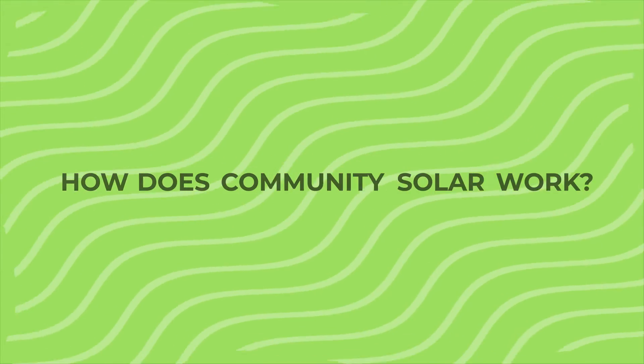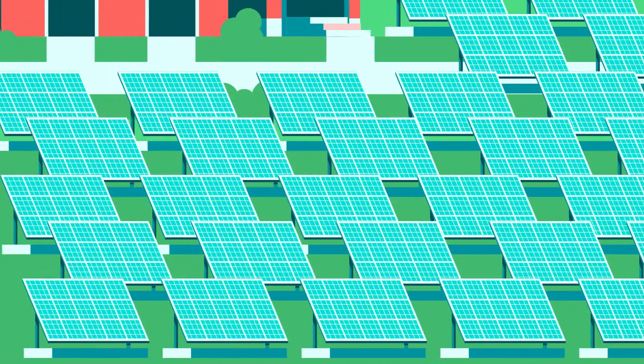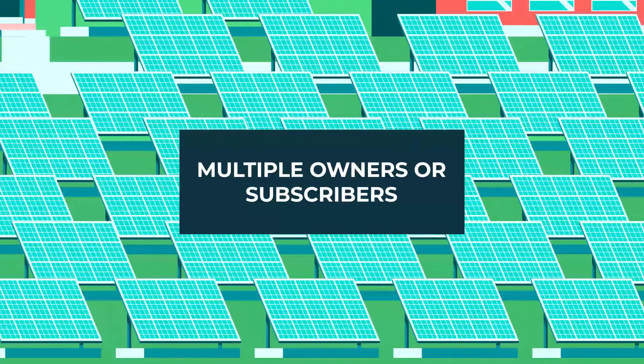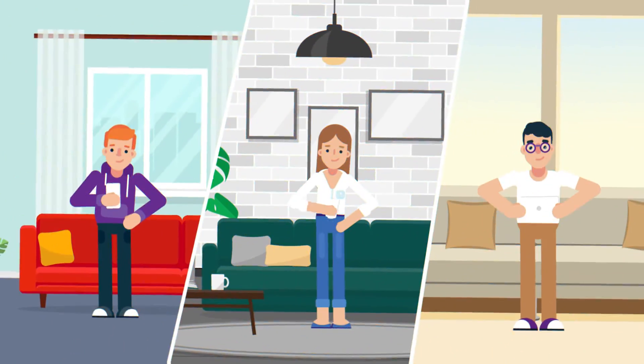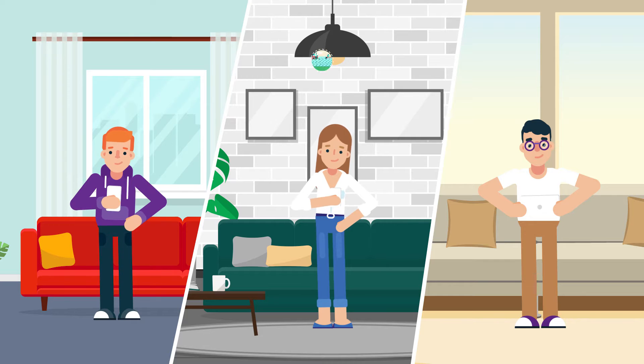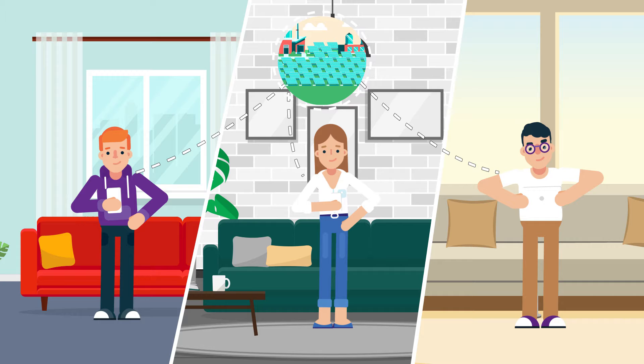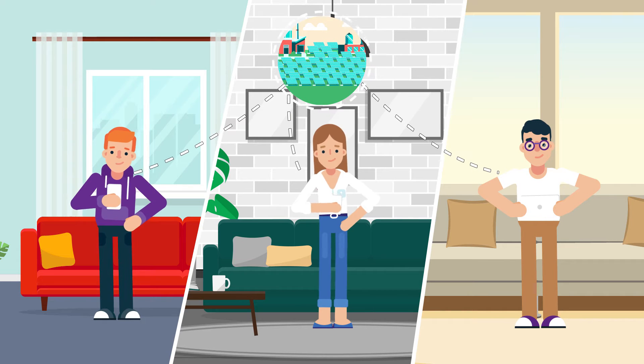So how does community solar work? Community solar is a large solar installation with multiple owners or subscribers. Rather than installing solar panels at your home, community solar subscriptions pay for electricity generated by solar panels at a large off-site solar farm.